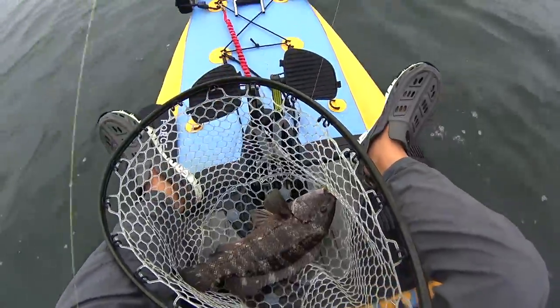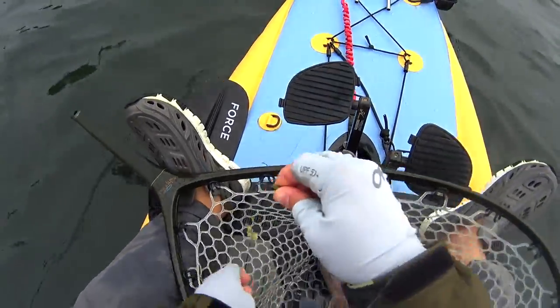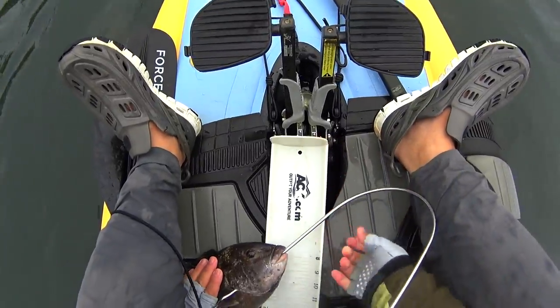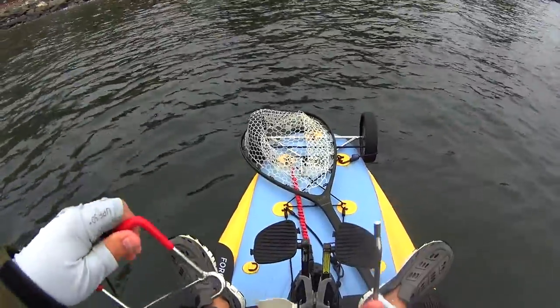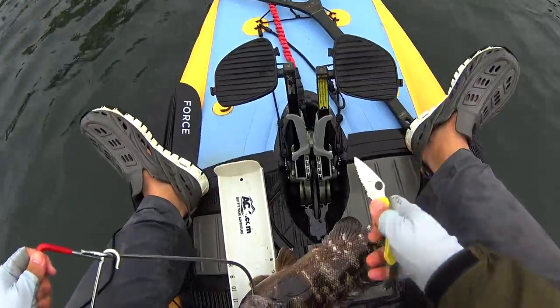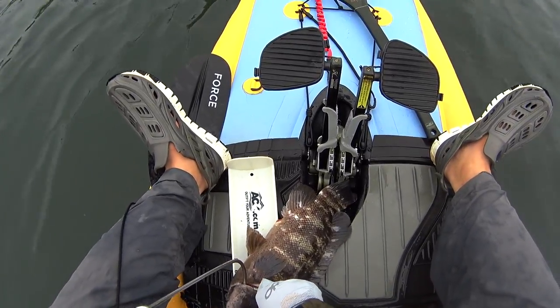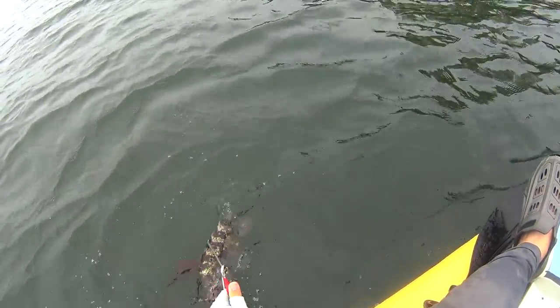I basically ran out of green crabs and couldn't find any Asian crabs. I do prefer Asian crabs for fishing Long Island Sound — I think that's their primary food source. I also like really small Asian crabs — a single tiny Asian crab on a light quarter-ounce jig head, that's the way to go.